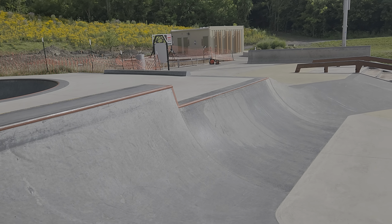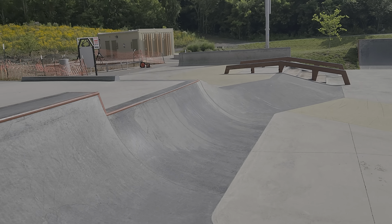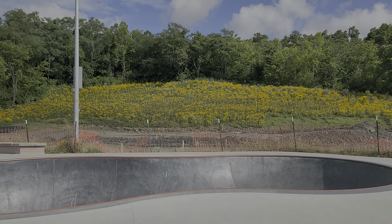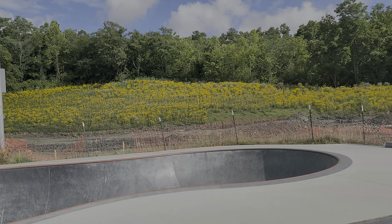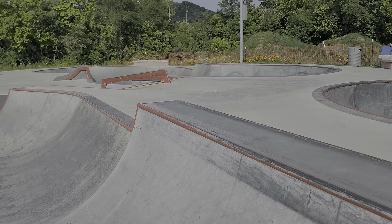Nice transitions everywhere. Every obstacle, very rideable. A little something for everybody, and eventually over there that's going to be, I presume, a concrete pump track. There's some documentation on that. Pretty neat. If you have any questions, just let me know.